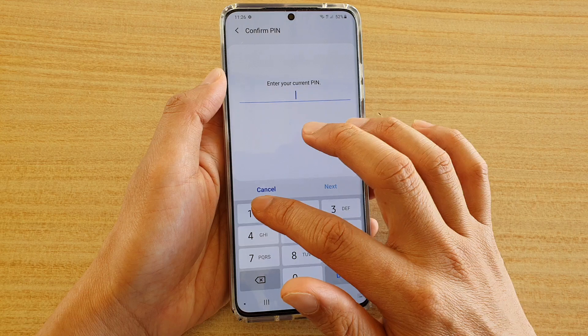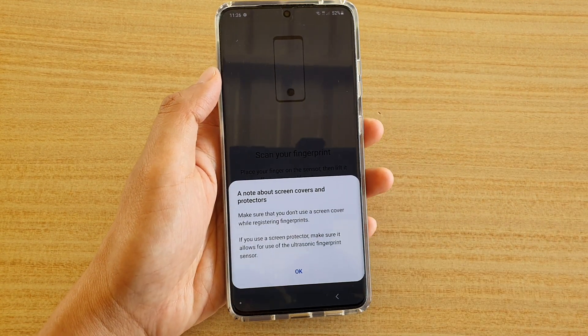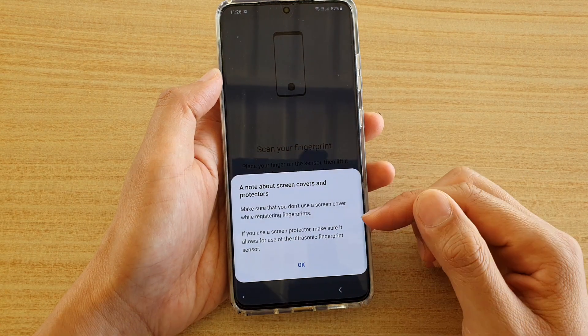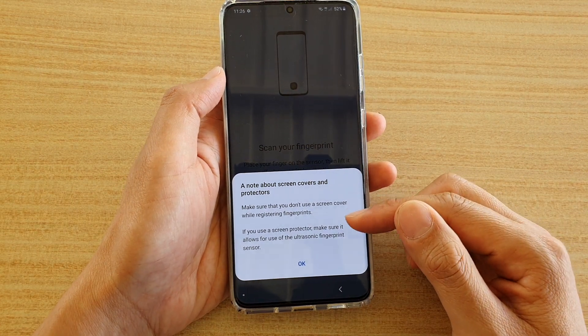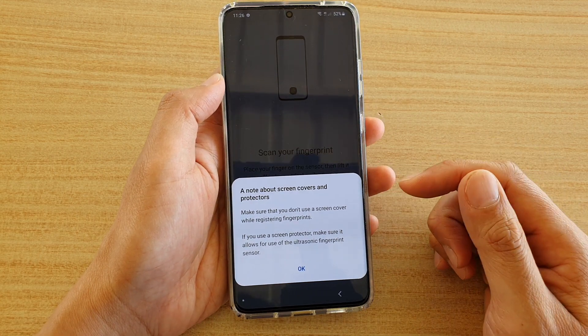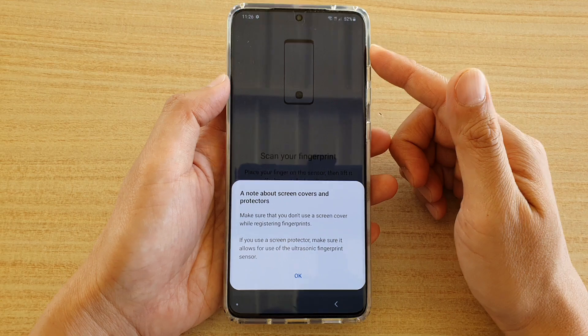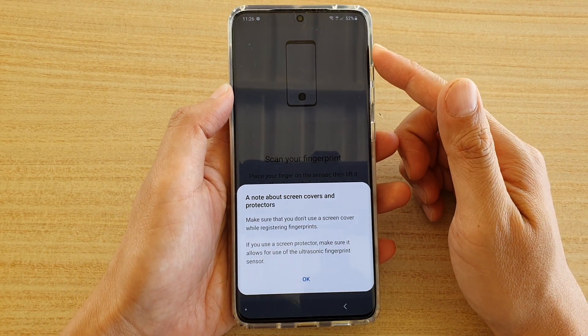Make sure it turns on, then go back and tap on Biometrics and Security, then tap on Fingerprints and enter your PIN to access fingerprints. Note that some screen protectors will not work with the ultrasonic fingerprint sensor, so make sure your screen protector is compatible with your Galaxy S20 device.